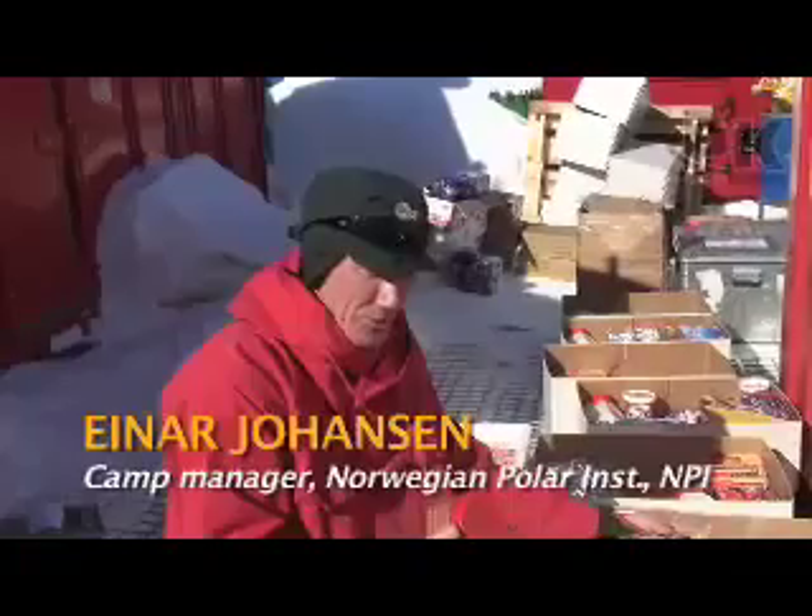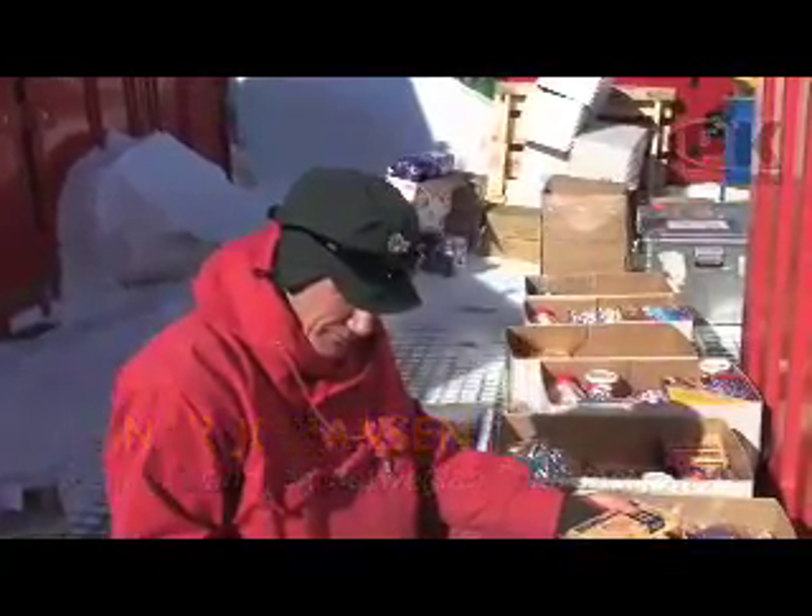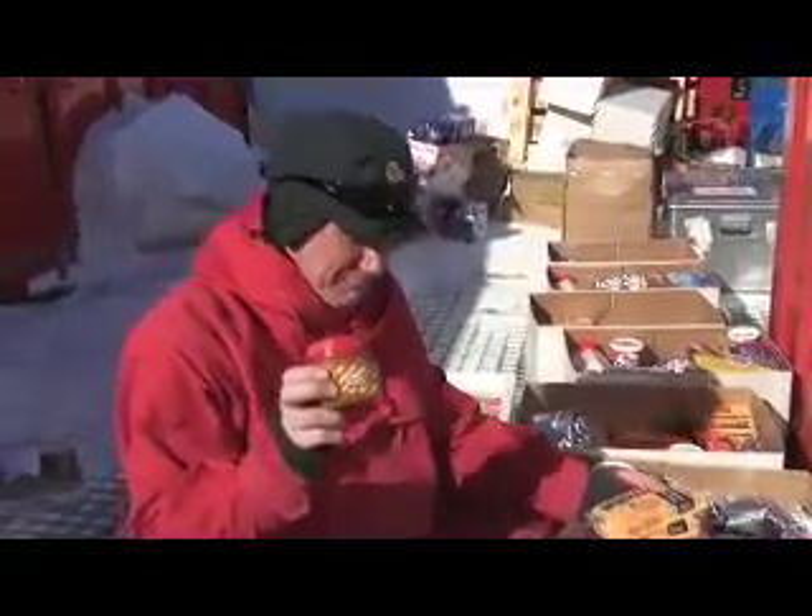Now packing the food. This is the dry food for lunch and breakfast. Yum yum, peanut butter.